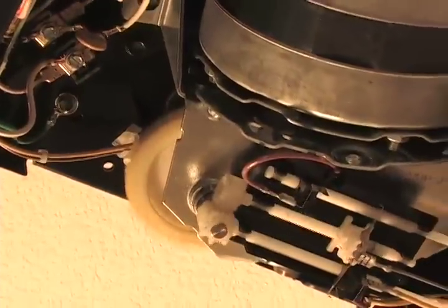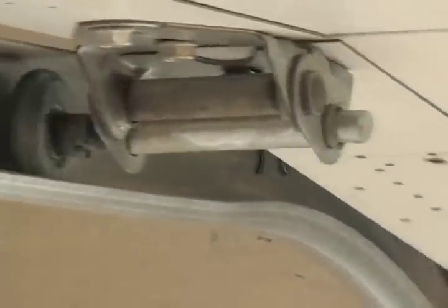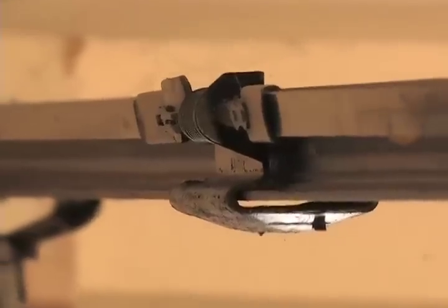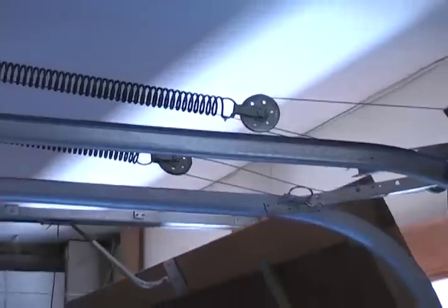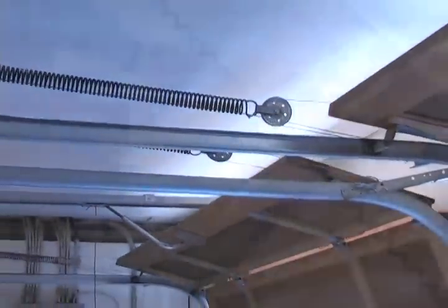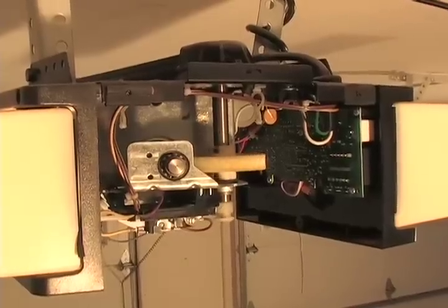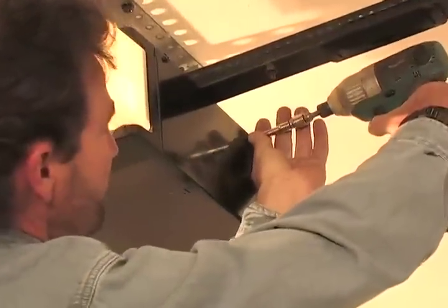But doors, like all mechanical operating things in your home, need to be maintained every now and then. There are a lot of moving, sliding, and stretching parts working in symphony with tight tolerances, high tensions, and electricity. They need occasional tweaking and maintenance.